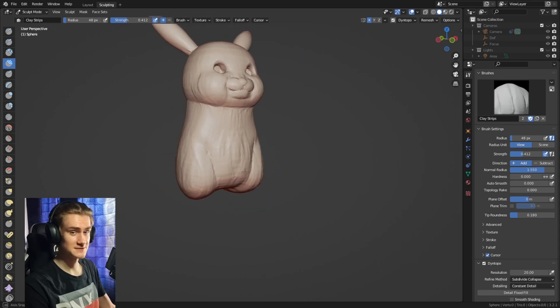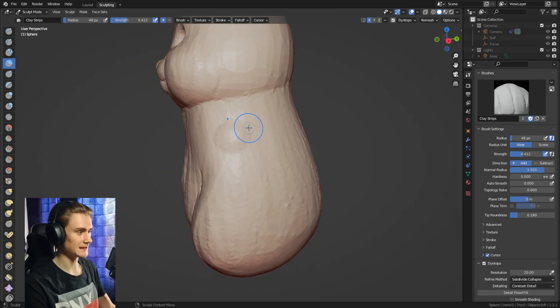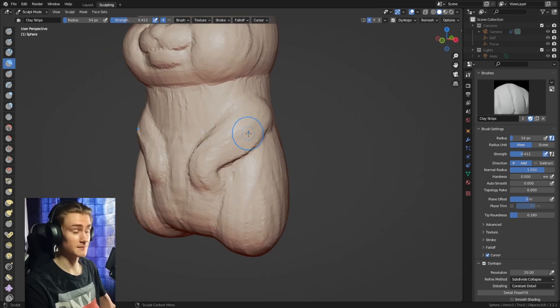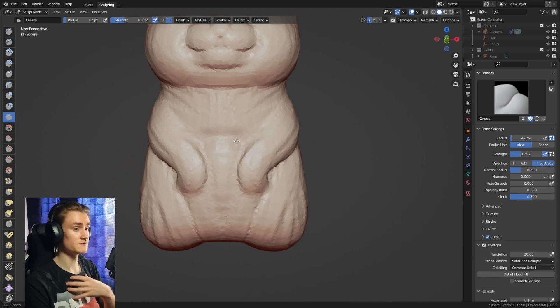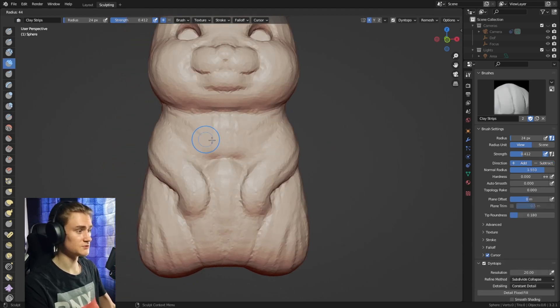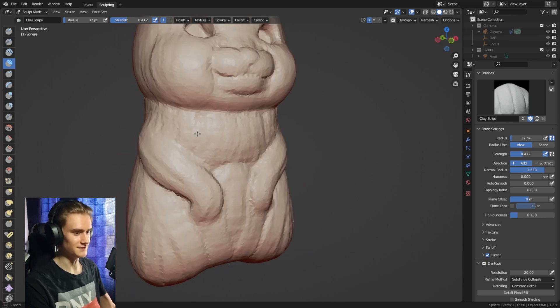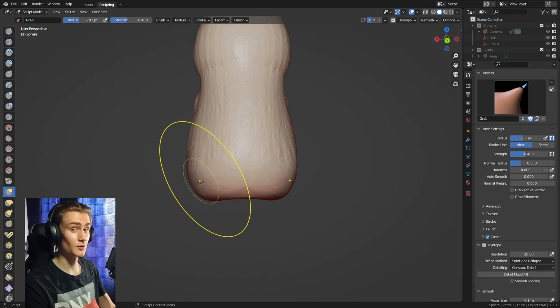Let's add the arms. Use the clay strips brush to lay out a circle where the shoulders are supposed to be and sculpt a line of where the arms should go. It doesn't have to be perfect — we can fine tune them later. Use the crease brush to separate the belly from the chest, then clay strips to give it more volume so it looks a little bit more fluffy, and adjust the butt area as well to give it some more thickness.